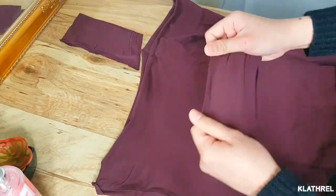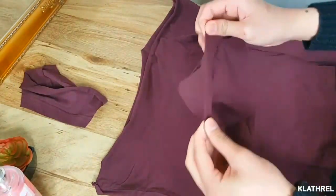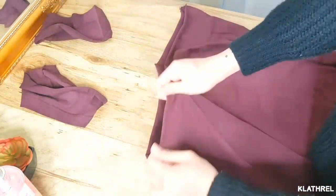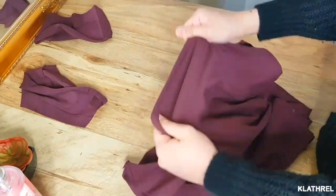Here you can see I'm just stretching the parts where I cut them, just to make sure they don't look trashy or whatever. Just stretch them and you're all good.